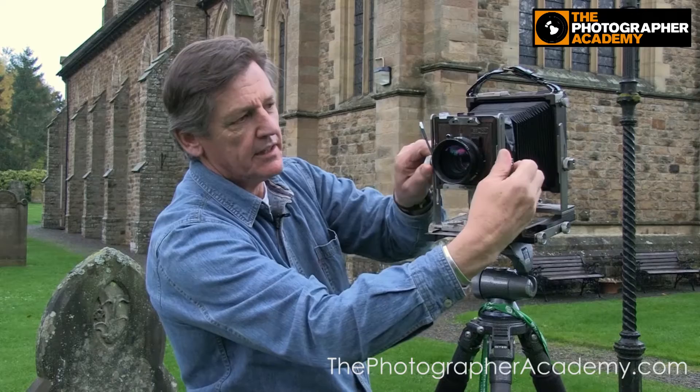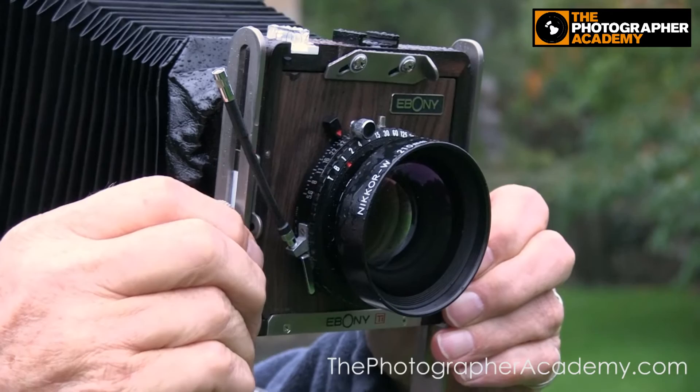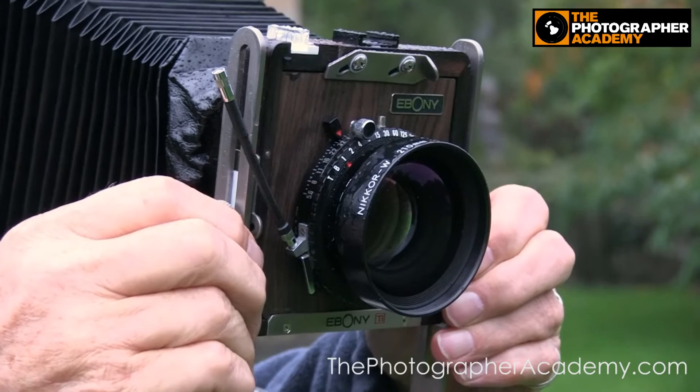It's also got a rise and fall, which I have used. That's useful when you're focusing on buildings, or anything where you want to keep your verticals vertical and not have them converge. By keeping the film plane parallel with the subject matter, you can just raise the lens if you need to get more height, and it allows you to do so without that convergence.